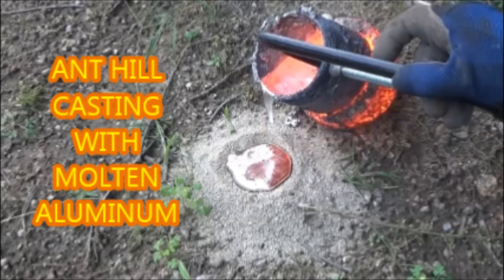Thank you for joining me for Ant Hill Casting with Molten Aluminum. Goodbye!